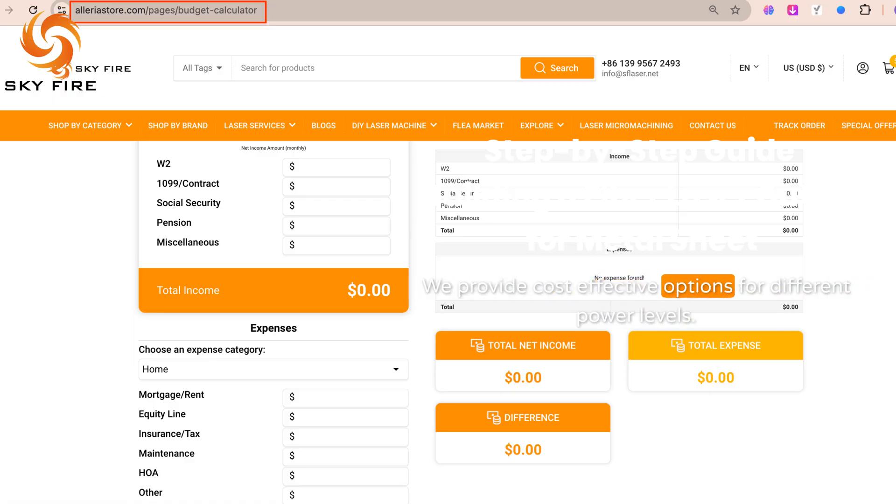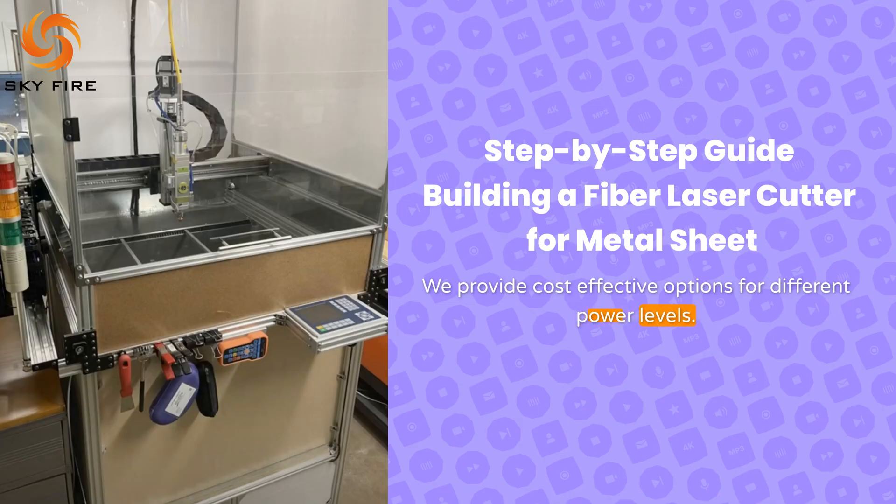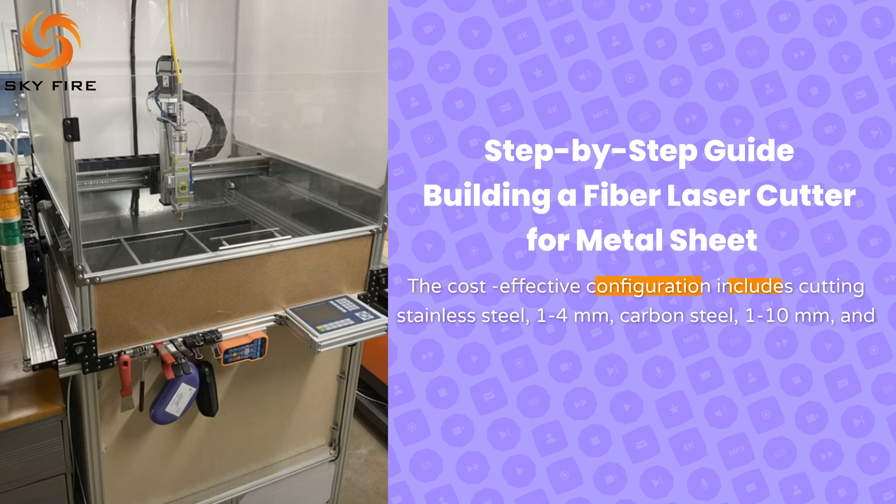We provide cost-effective options for different power levels. For a DIY 1500W laser cutter, the cost-effective configuration includes cutting stainless steel at 4 mm and carbon steel at 10 mm.